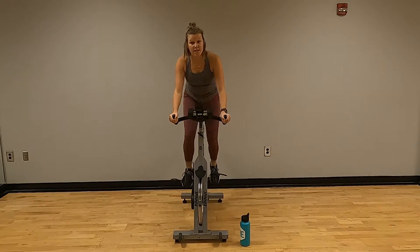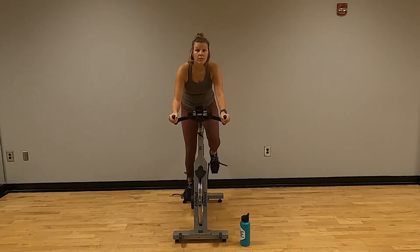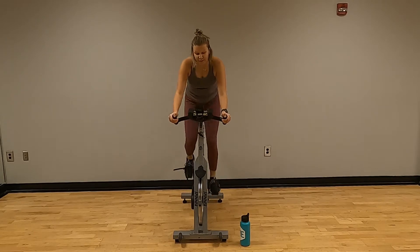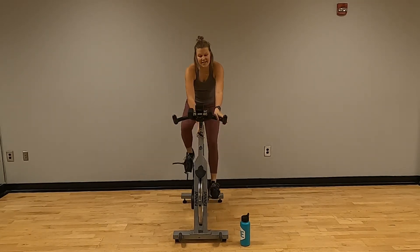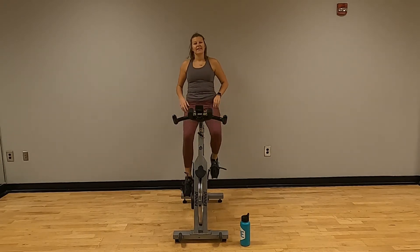Switch your hands to a position that's comfortable. In three, two, one — take a seat. Turn that dial back down. Our RPMs are going to be around the 70s to 80s.